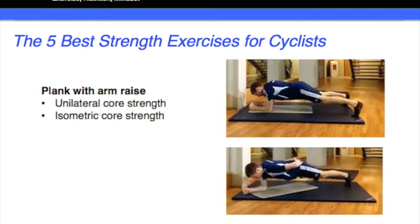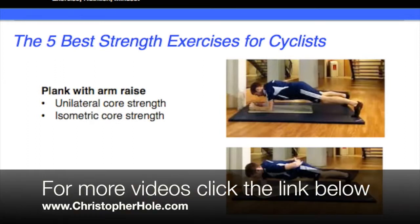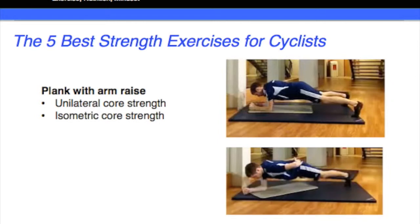The reason we're using that is to build the strength in the core, not necessarily the arms. So a bit like how we're complementing the deadlift and the squat with each other, we're complementing the stability row and the plank with arm raise together. We're trying to get dominant in the core and then using the row to get strong in the arms as well, but the main thing we want is a strong torso and a strong core.